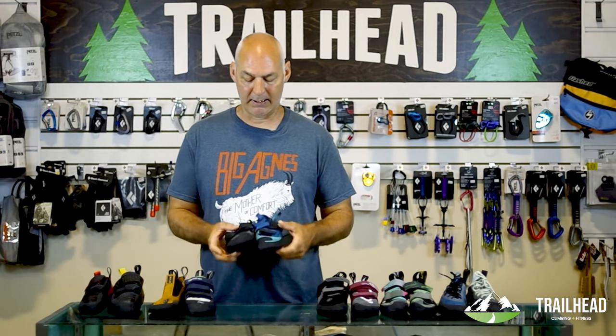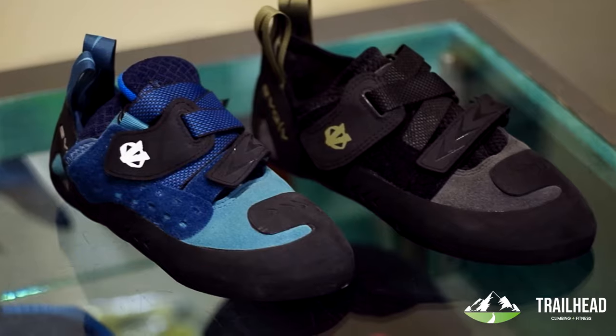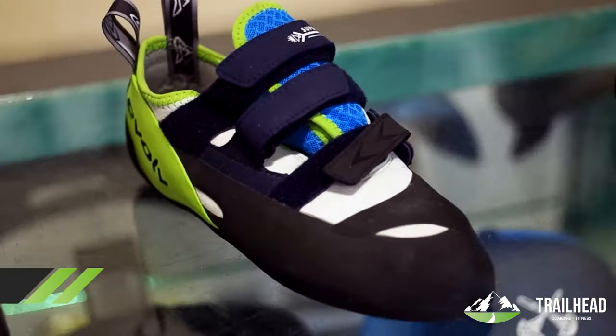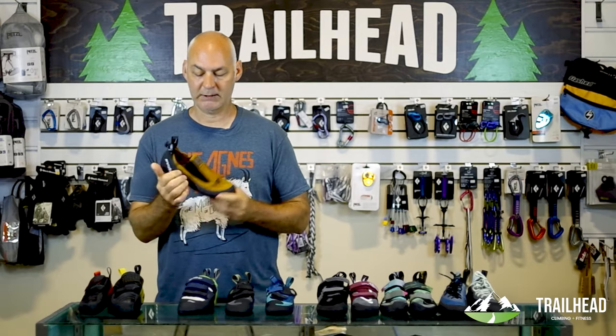Intermediate shoes start getting features like toe hook rubber and a little bit better fitting heels. They also start specializing a little bit more — you can get into a little bit more of a downturn in the toes, a little bit stiffer for edging, or ones that are soft and meant for smearing, in a slip-on style.